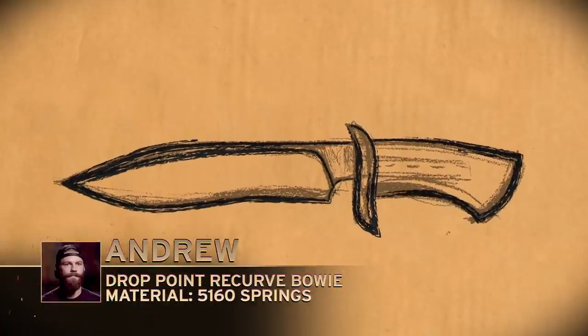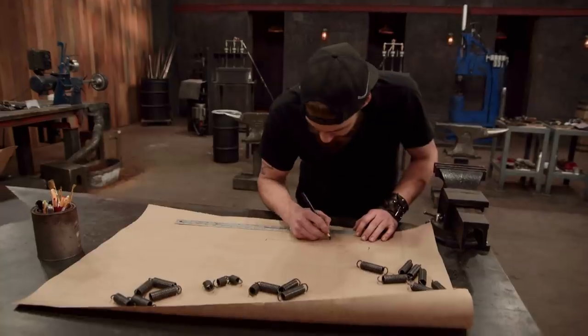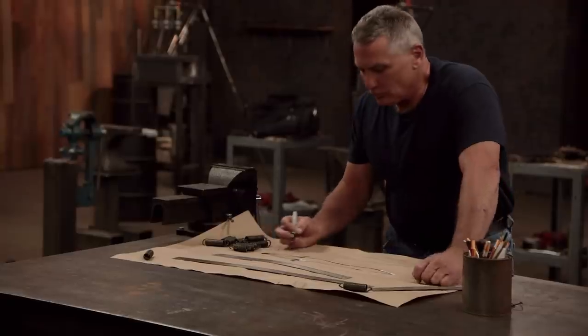I'm going to make a recurve camp knife. I know they can stab with the drop point on them. I want something with nice curves, and it's good for slicing and something that I know will satisfy the obstacles that they're going to be put through. Bladesmiths, your 10-minute design window is closed. Your three-hour forge time starts now.